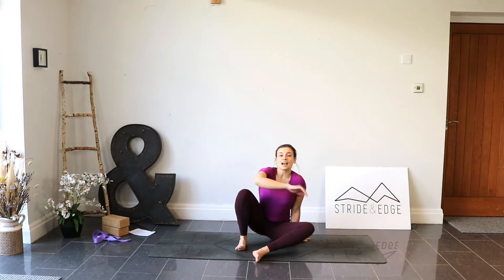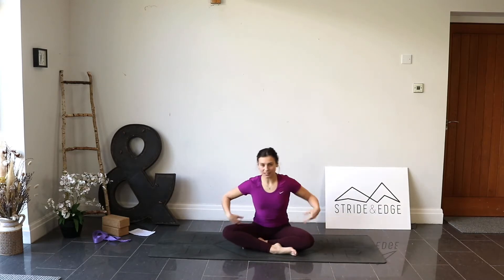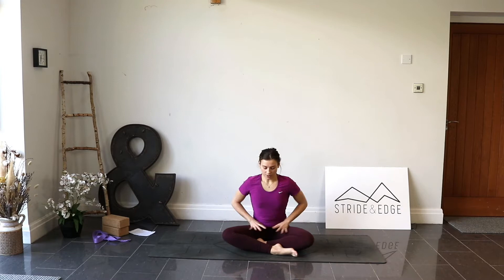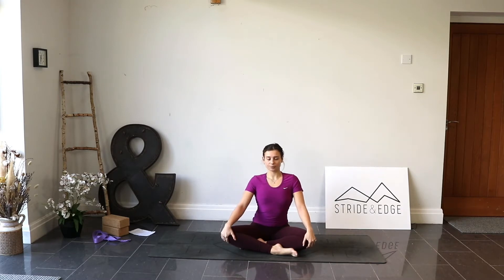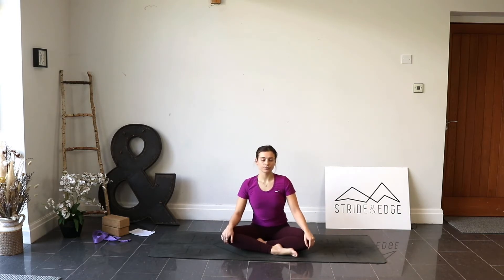We're going to start in a comfortable seated position. If you want, sit on a little cushion underneath those sit bones to lift your hips a little higher. Get nice and comfortable. It'll be more of an all-rounder class but with a focus on those hips, adding a little bit of space all around the hip area. Close your eyes and do a gentle rock side to side.